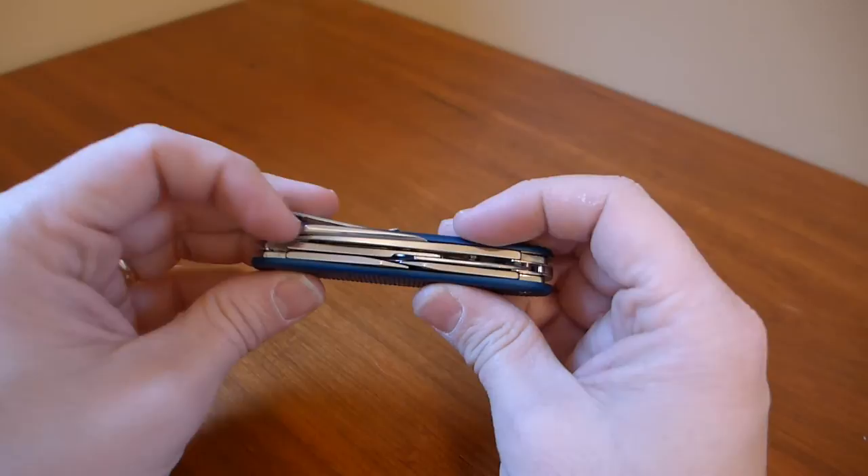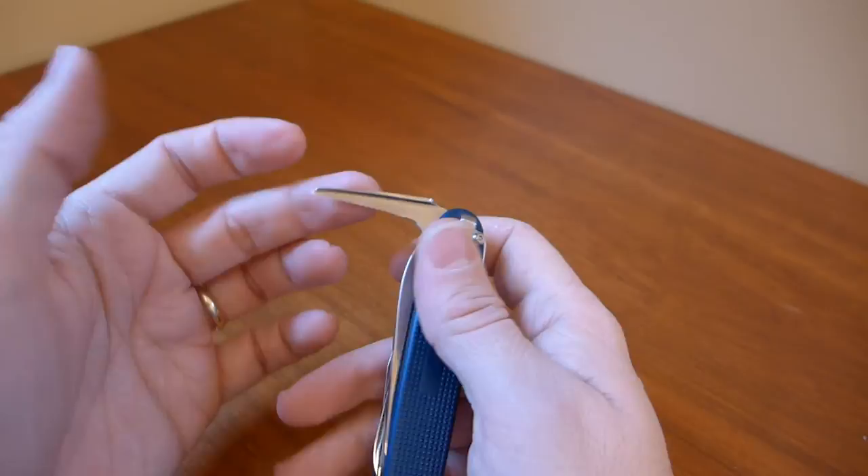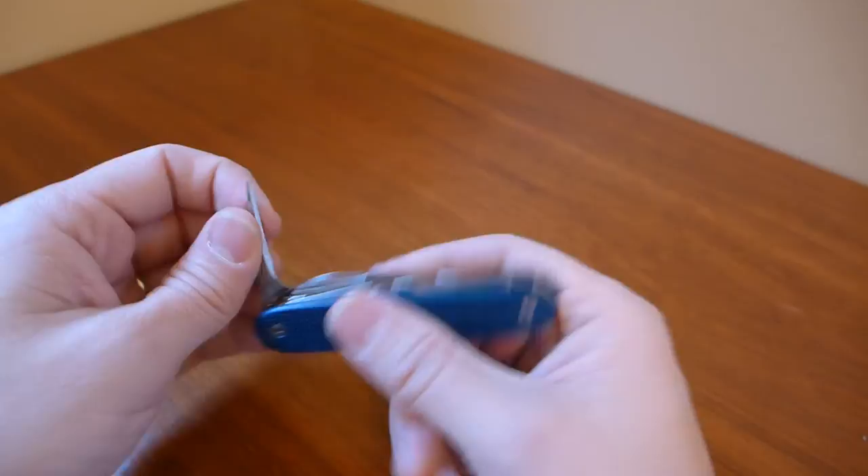I was doubtful that I would use the reamer, but it turned out to be quite useful on a number of different occasions. Especially because Sack Modder really sharpened this edge — it just scoops out material. I love having it and I'm very glad I got it.